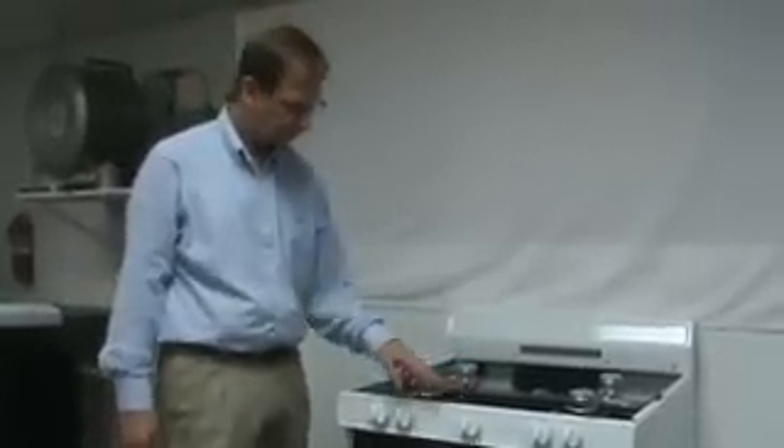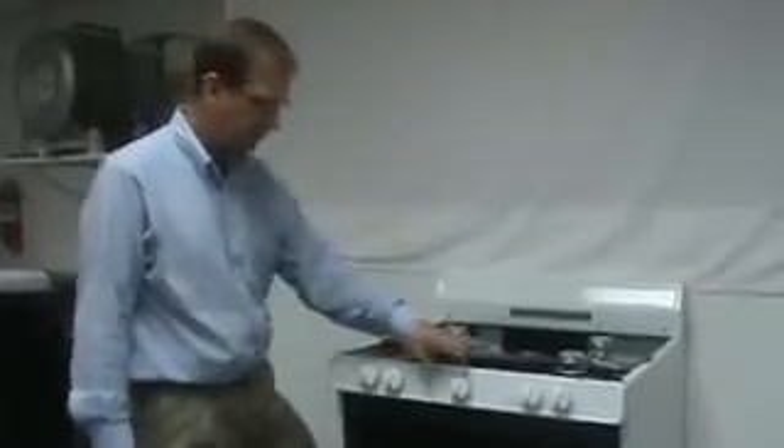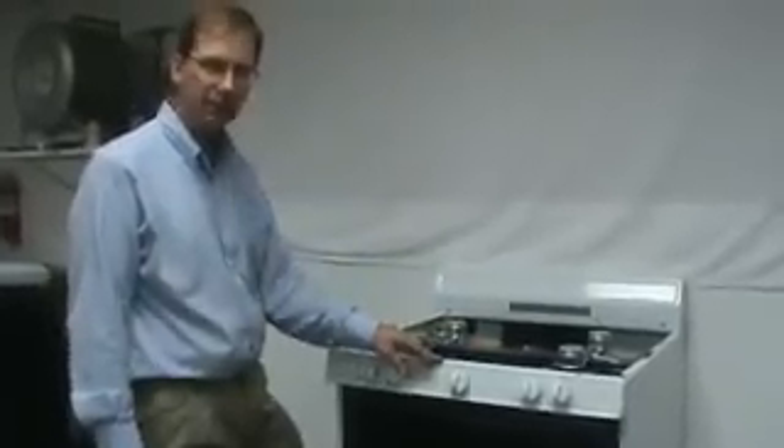The next step in the conversion process is to convert the oven thermostat control from the natural to the LP or propane position. In order to make that conversion, there are two adjustments that need to be made on the front of the control.